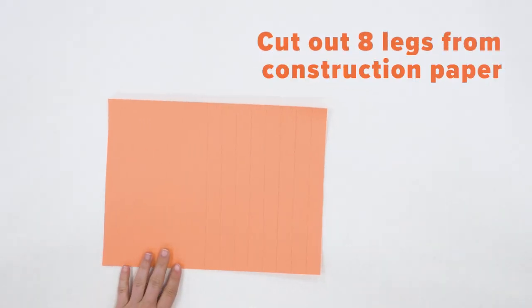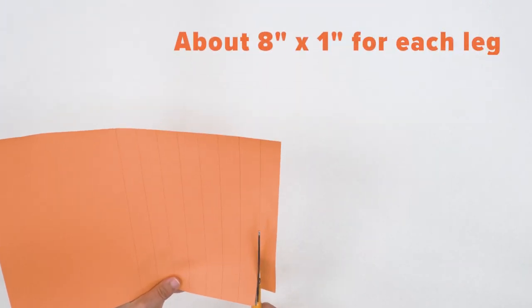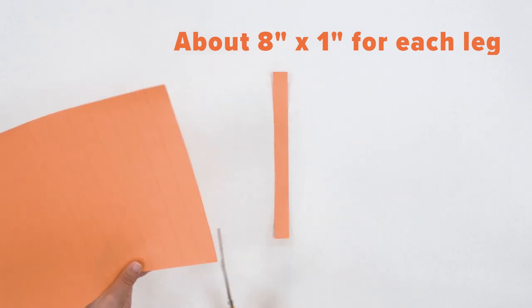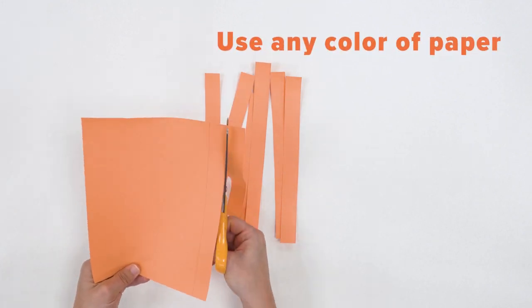First, take your piece of construction paper and cut out eight legs. We made ours about eight inches long and about an inch wide. Choose any color of construction paper you like.